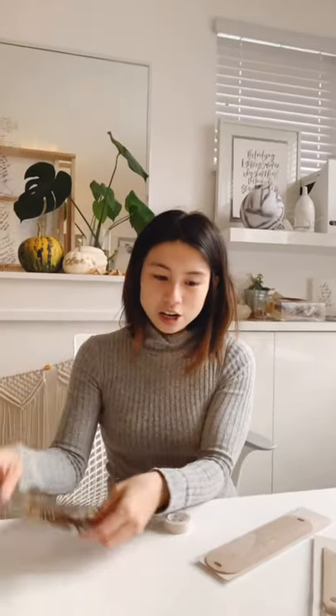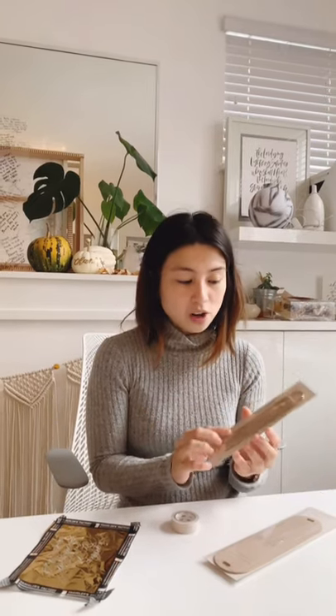Hi everyone, this is Karla from Written Word Calligraphy. Today we are going to test out the foil quill pen again. We are going to be reusing some of the foil from the other day, and I'm going to show you how I do that because there's a lot of extra space. Today we're going to be writing on vegan leather — this is our key holder from our other company, Larka Knives.